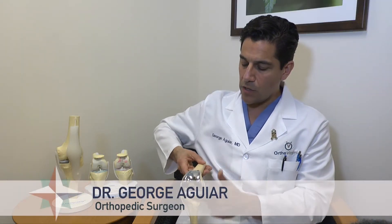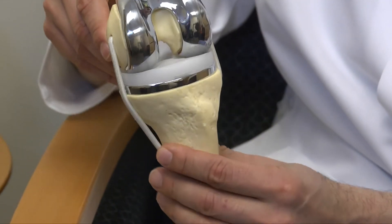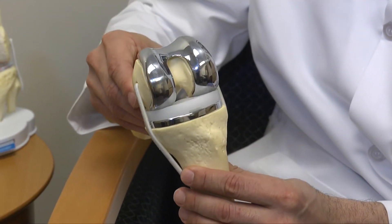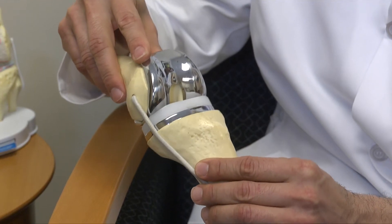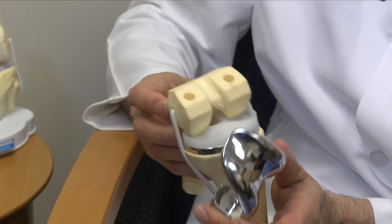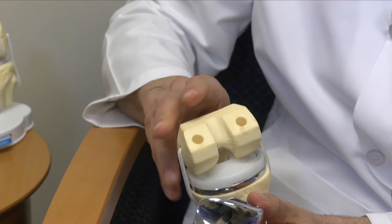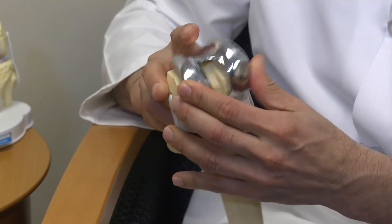Essentially through a larger incision you are removing all of the cartilage from the end of the bone — whatever's left — from the kneecap, from the femur which is the thigh bone, and from the tibia which is the shin bone. By making specialized cuts that we template pre-surgery to ensure we have the appropriate size and angle, we will then apply, once our cuts are made, a metallic implant — typically in my practice with some cement, but you don't have to. And it's glued on.